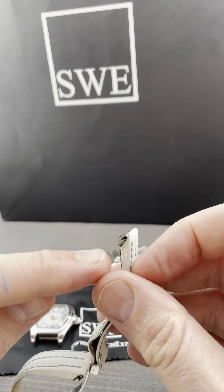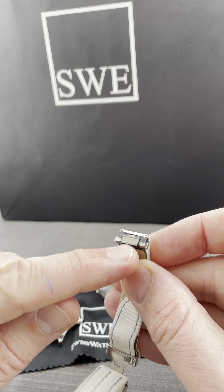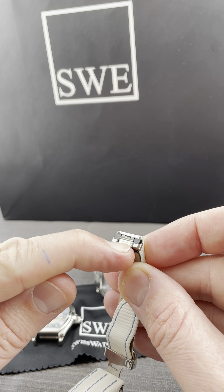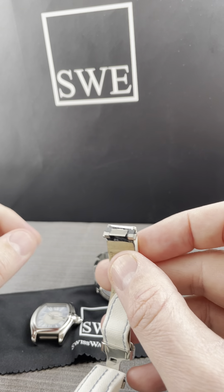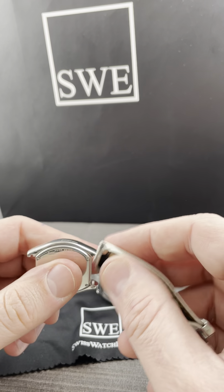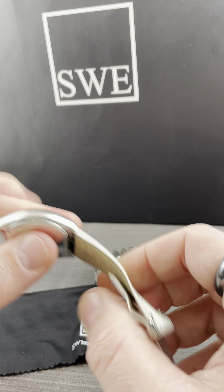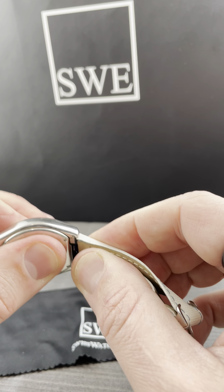These all have little push tabs. What happens when you do the push tab is that the head of the watch receives that strap, just like that. You can see that when you pull on it, it's secure.